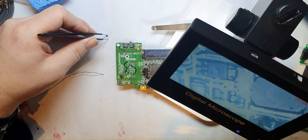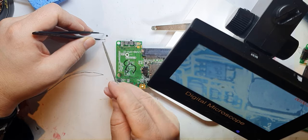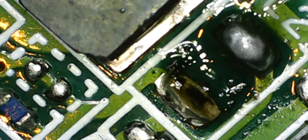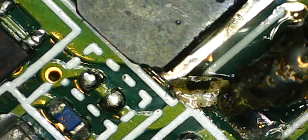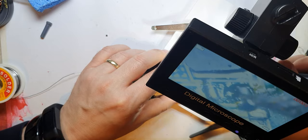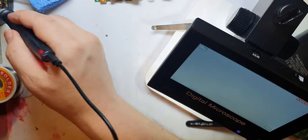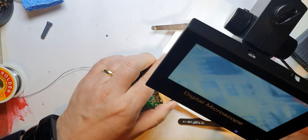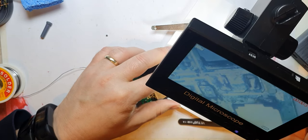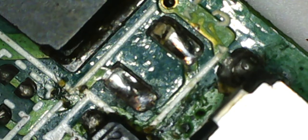Just looking at the pads — that doesn't look like I've ruined them. That pad looks quite clean. This is a donor board so it doesn't matter that much, but it's useful to practice. Have I lifted that pad off? No, I haven't. That might be something from the underside of the inductor — the inductor's got a top and a bottom. Let's go back to the board I'm putting it back on.